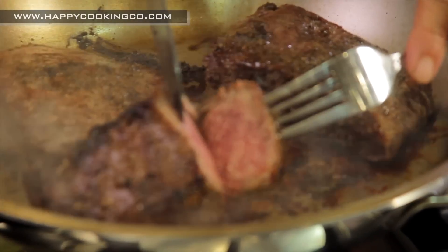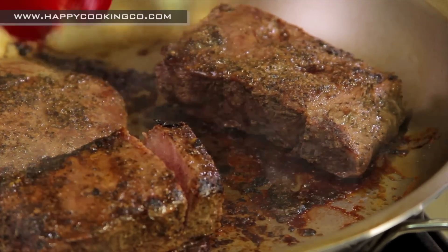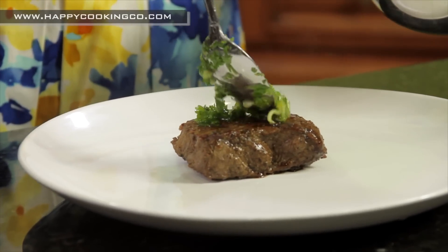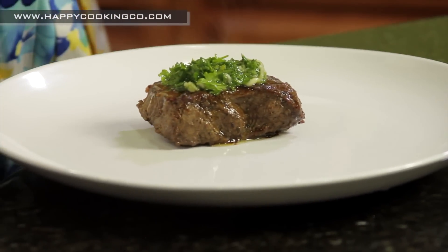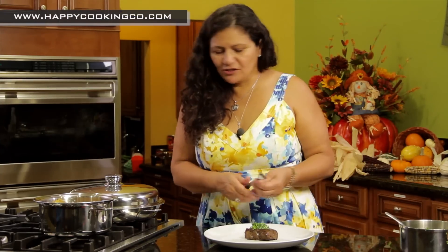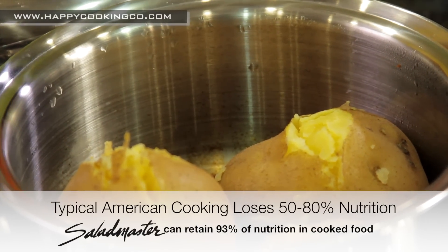I love my steak — that is just so perfect. We're going to bring it out and add some of the chimichurri sauce on top. That looks amazing. Now let's check our potatoes — we only put about a quarter to half cup of water at most. Look at those baked potatoes — they're absolutely beautiful, and all the water was absorbed by the potatoes.